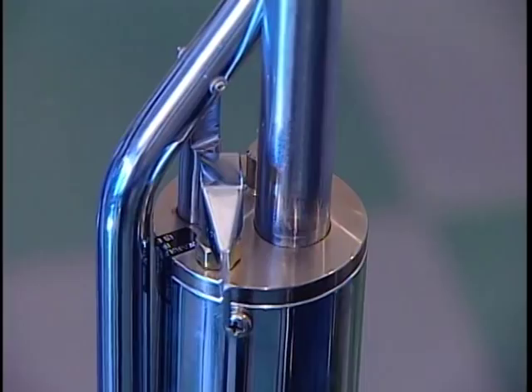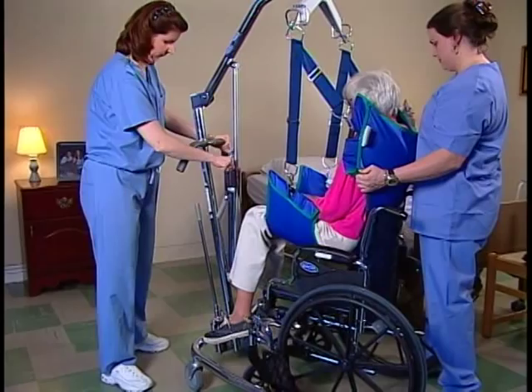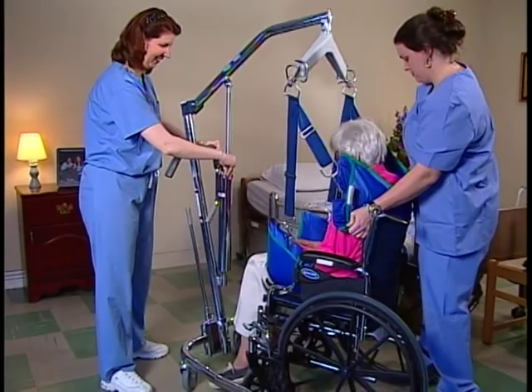Open the control valve to lower the patient onto the chair. Turn the resident so that their back is against the back of the wheelchair. The second caregiver should position themselves behind the wheelchair and guide the resident so that their hips are as far back into the seat as possible. This will keep the resident from slumping in the chair. Remove the straps and pull the lift away.